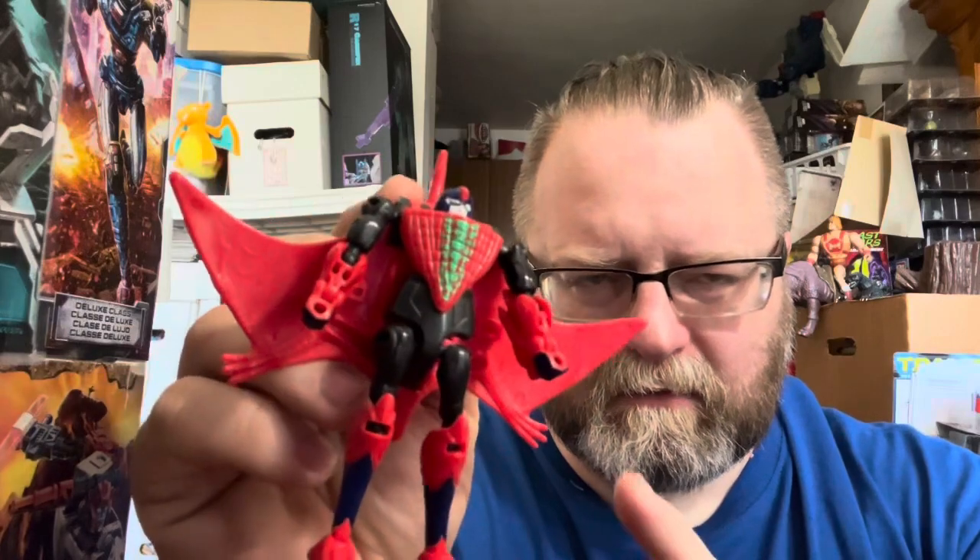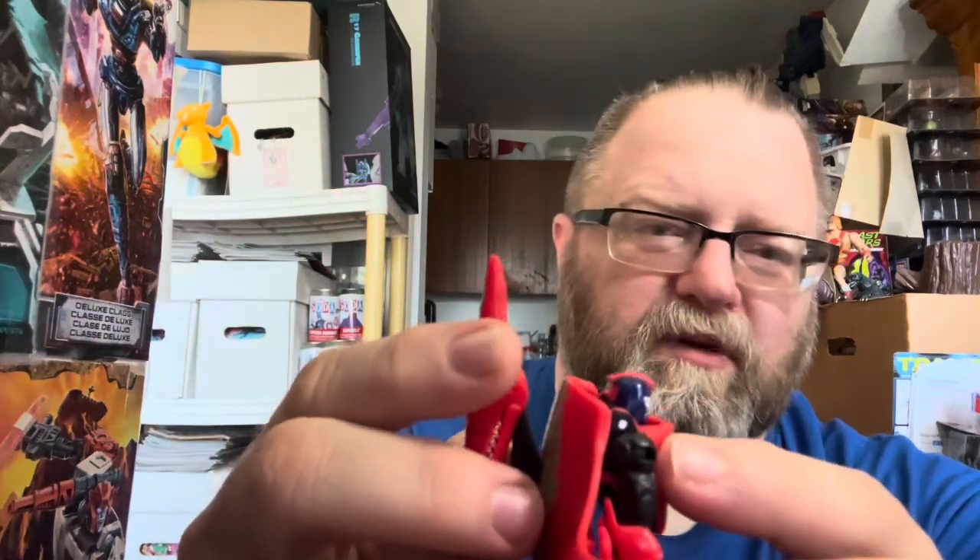I haven't seen him at Ollie's in a while, but if you do find him there, definitely worth picking up. These smaller scale Beast Wars figures — I don't want to say legends class but the scout-class-looking ones — are relatively cheap if you find an original, and worth getting.